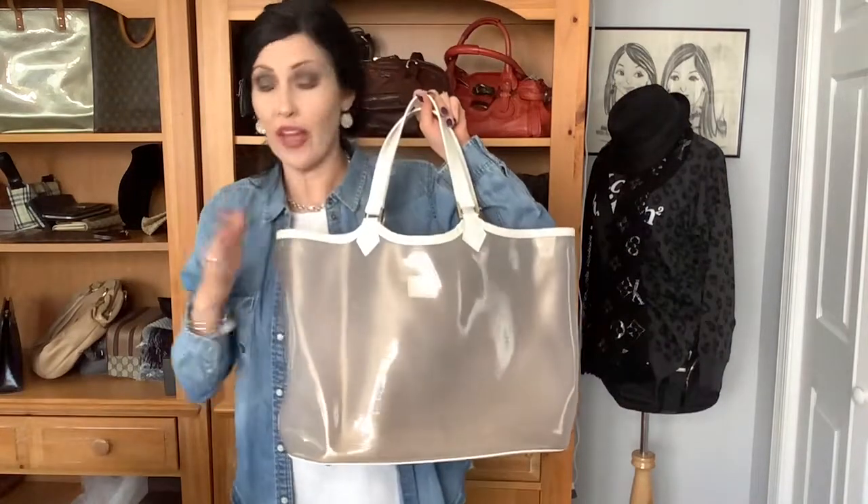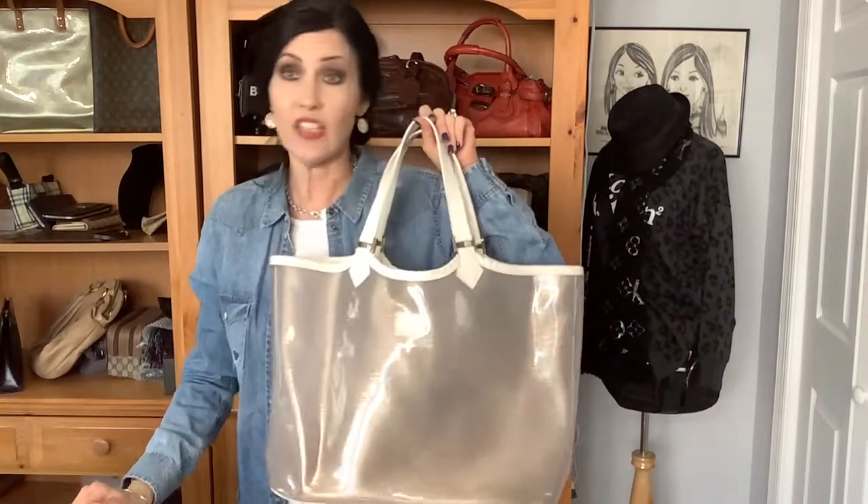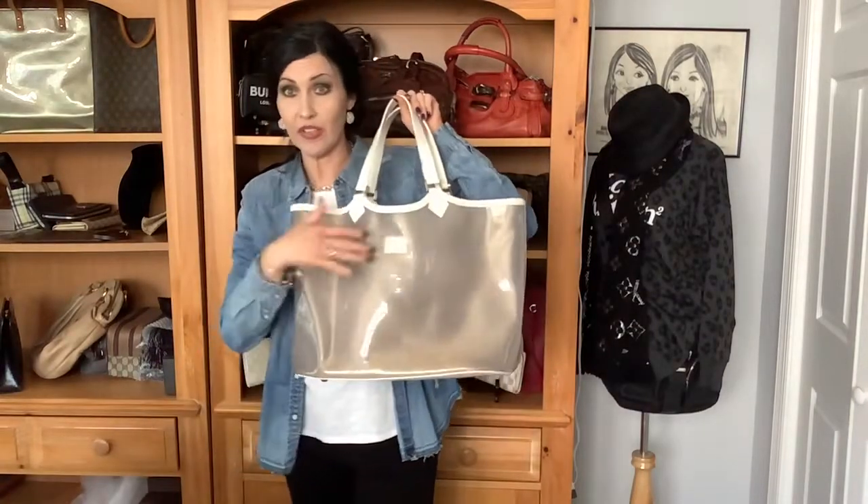I'm sorry, I'm just rambling. I was so completely wowed by this bag when I got it in. And it sold like that because people could really see the beauty of it.